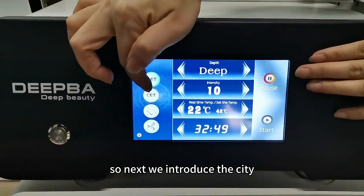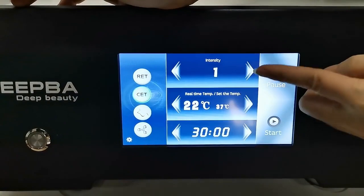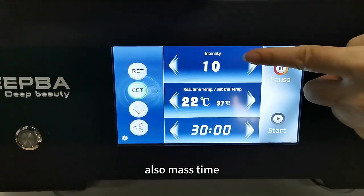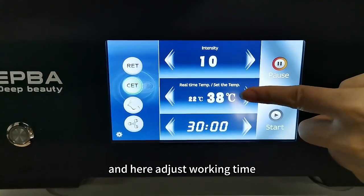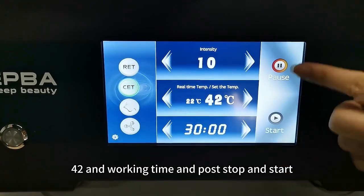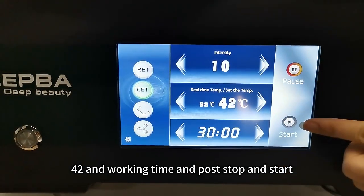Next we introduce the CT. CT can be adjusted for energy, also mast time. Here you adjust the working time — 42 — and the working time, and the pause, stop, and start.